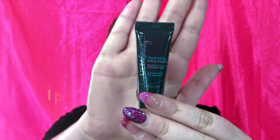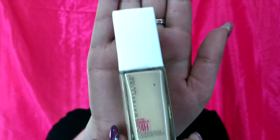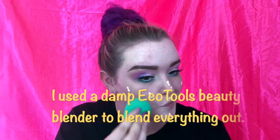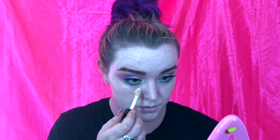Now that the eyes are done and looking good, we are going to prime our face. For today's face primer I use the Ulta Hydrating Face Primer, and then I'm also going to use my foundation in Maybelline 24 Hour in shade 102 Fair Porcelain.